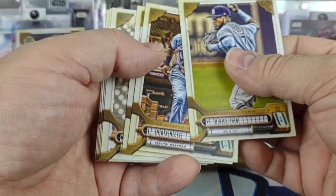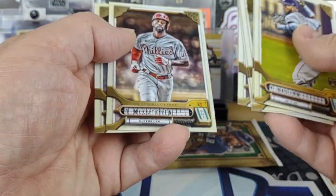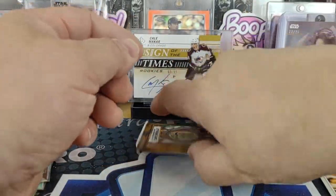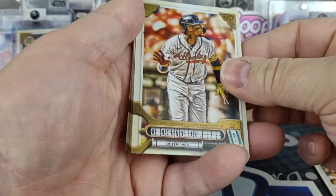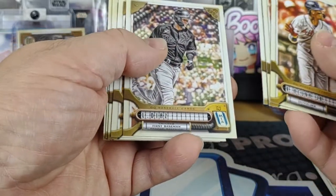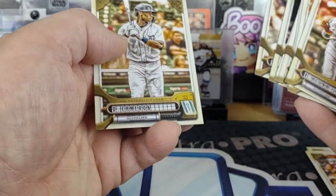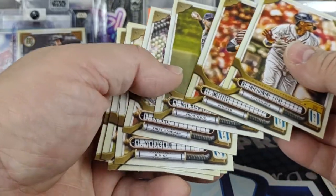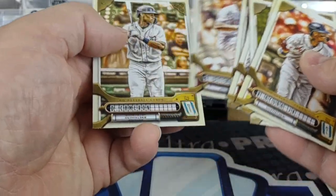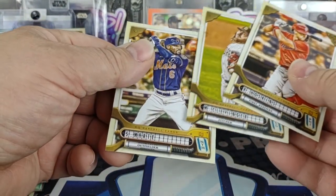Last two packs — do we get anything bonus? There's a Brujan rookie; I haven't seen a Wander yet though. Judge, Heniger, McCutchen, Zach Blusack. Last pack — Cuña, Trey Mancini, Reed Detmers rookie, and a Daz Cameron. I forgot these last three cards but I don't see anything special there either.